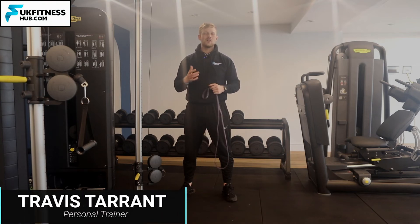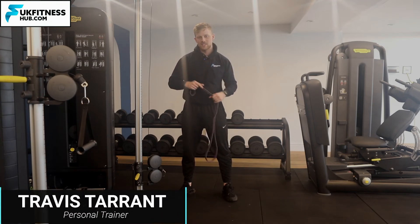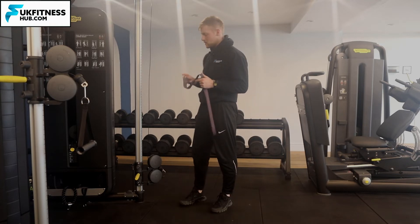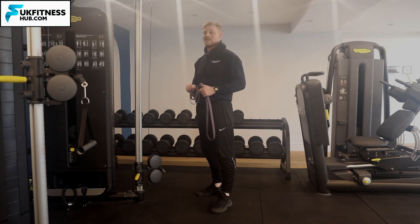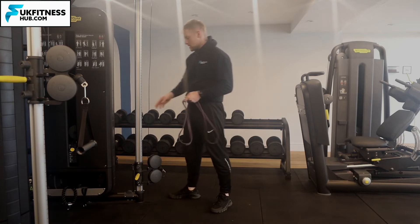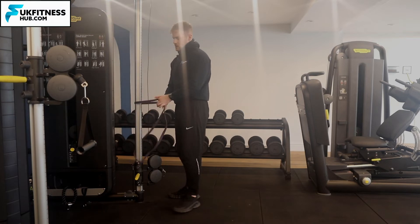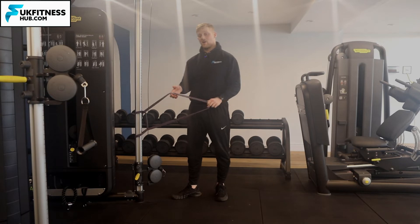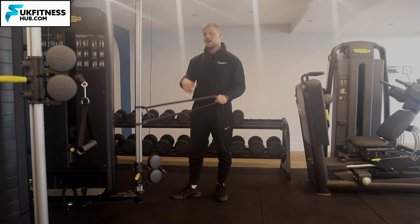In this exercise tutorial I'm going to be showing you how to do reverse lunges with a resistance band. What I want you to do is loop a resistance band around a fixed object — something that's not going to move. I'm going to be using this cable machine here, looping and wrapping the band around so I've created a hole to then put my legs through.